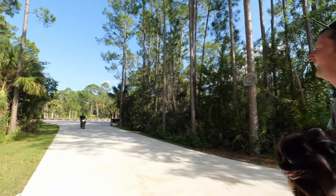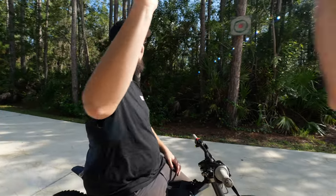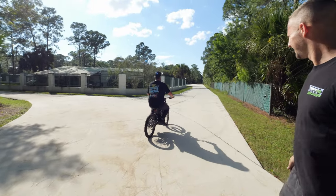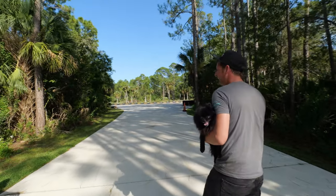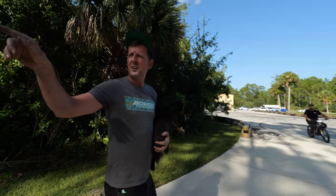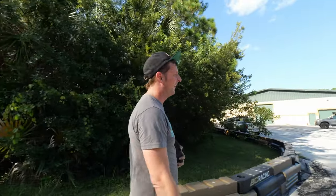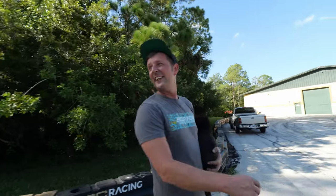We've got Jim — Groundskeeper Jim — who can wheelie. Anytime we have to run from our shop to the main shop, this is what we have to do. We don't have one of those bikes though — we have little electric scooters that go about 16 miles an hour if you get in a very aerodynamic tuck. One of us ate it on a scooter earlier this week.